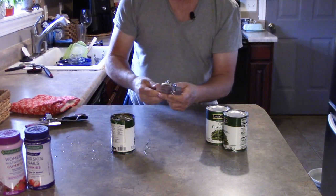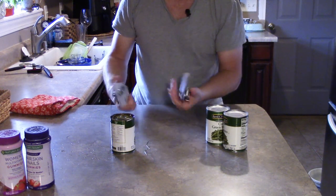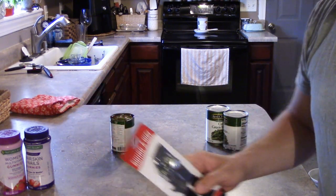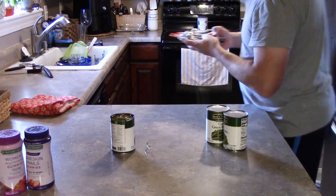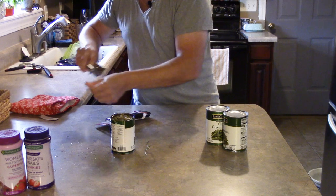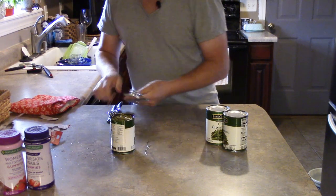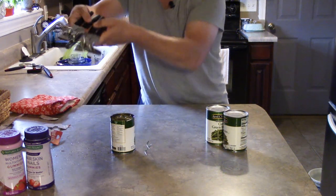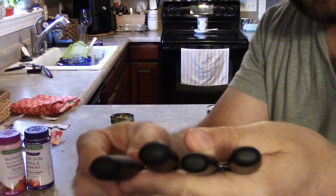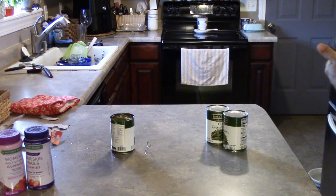Now, the two Swing-A-Ways: one is called the portable can opener and the other is the comfort grip. We have the 407 BK and the 709 BK. The $12 Farberware versus a $7 and a $14 on the Swing-A-Ways. Honestly they look almost completely identical, so I bought both on Amazon to see them in person. The only difference I can find is that the comfort grip handles are a little fatter, though both have rubberized grips.